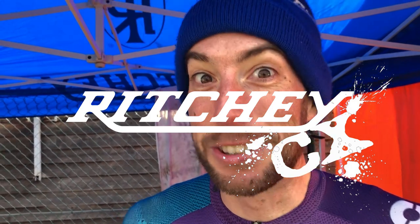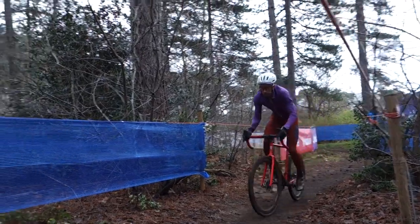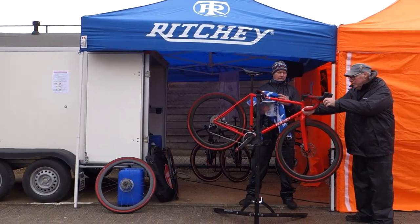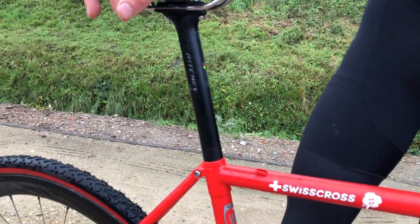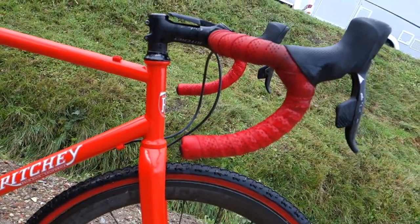Hi, this is Ben. Let's do a cross race. The awesome thing about cyclocross is that every course is different, but things stay the same for me. I have my Richie Zero seatpost, I have my WCS Evo curve in a 44, and I have the WCS Toyon in a 100 mil.